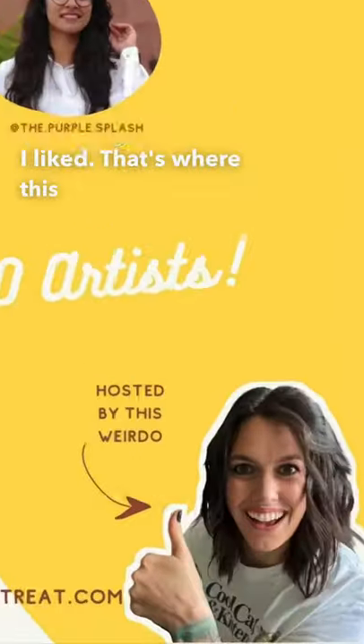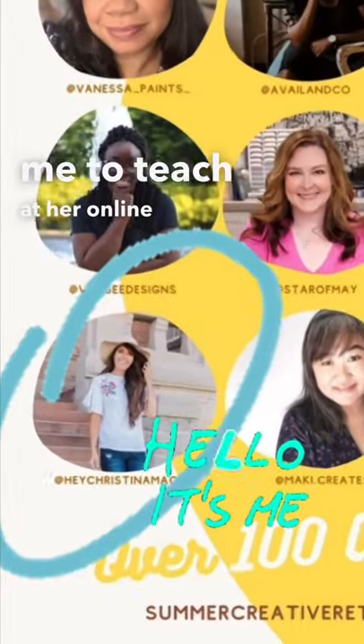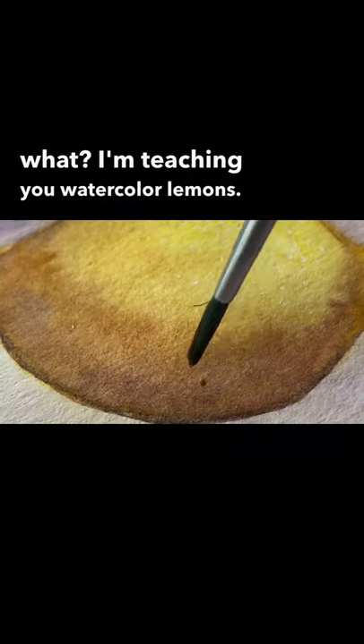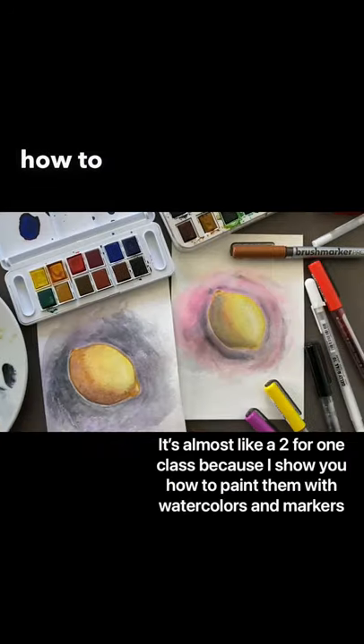That's where this awesome human comes in. Peggy invited me to teach at her online summer creative retreat. And guess what? I'm teaching you watercolor lemons. So sign up and learn how to paint these beauties.